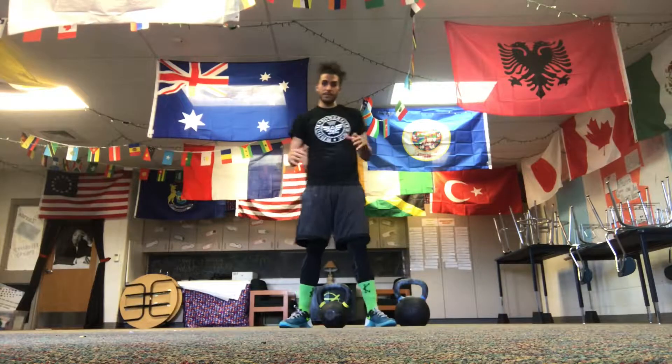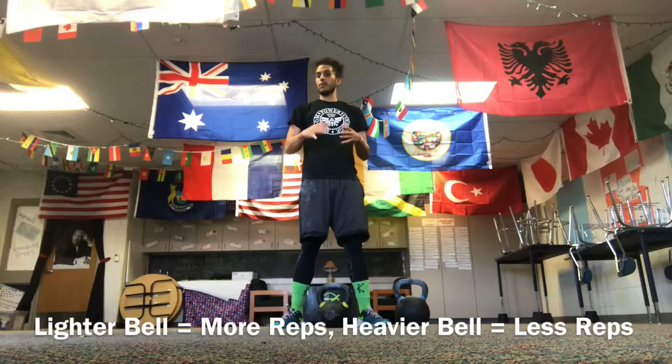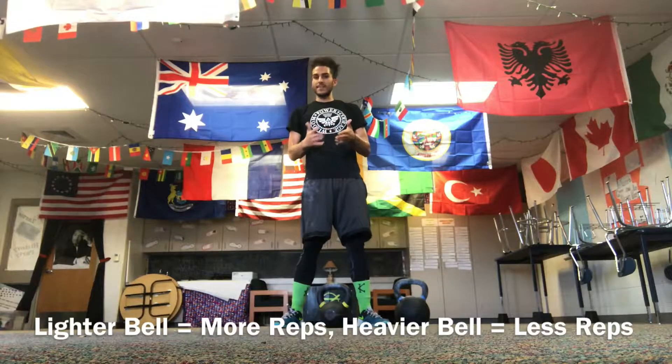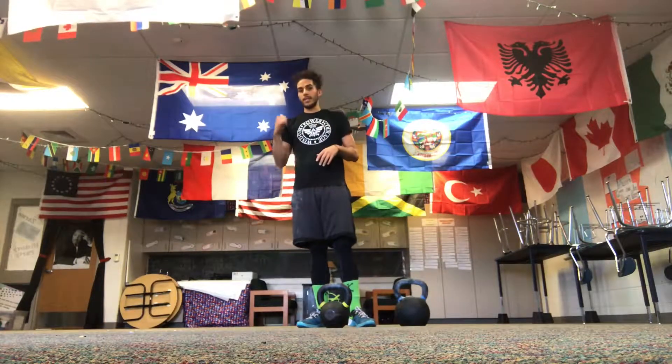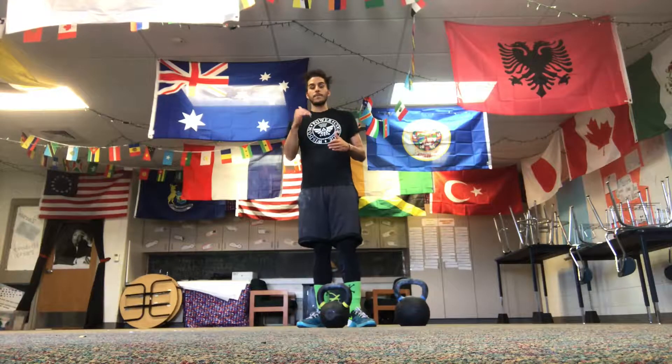This is how the complex works. Set a timer for 22 minutes or pick rounds. You can choose a lighter bell and do more reps, or a heavier bell for strength with lower reps in the two to five range, or higher reps in the seven to twelve range. You're going to do four exercises on one side, switch sides, four exercises — seven reps apiece, three reps apiece, eight reps apiece, or mix and match to fit your level.